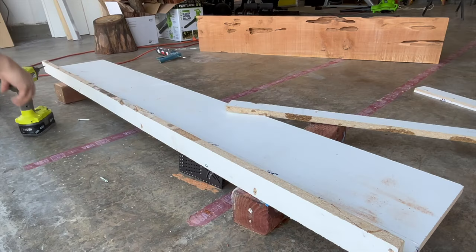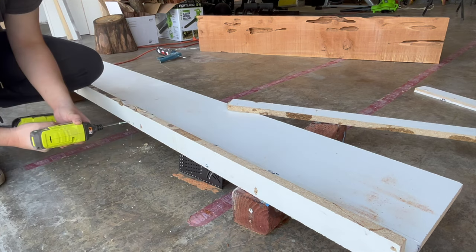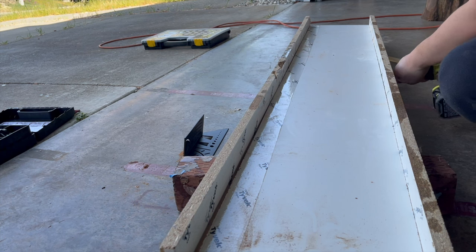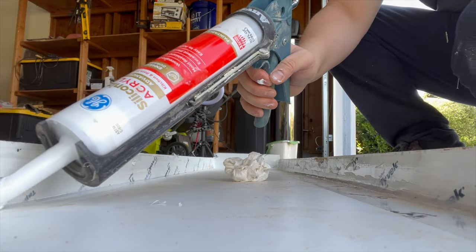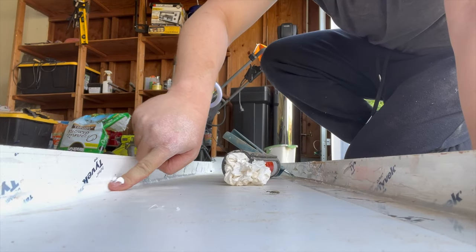I then made a mold out of three-quarter inch melamine for my deep pour epoxy. Melamine can be quite expensive, but I had this leftover from my last project. If you have any future projects in mind, you can get multiple uses out of one board — as long as you don't make the same mistake I made, which you'll see later in the video.